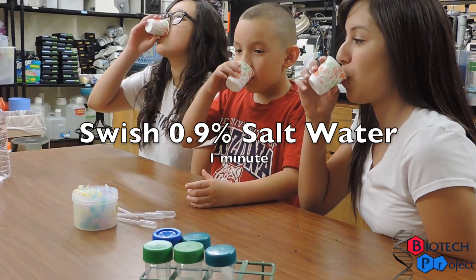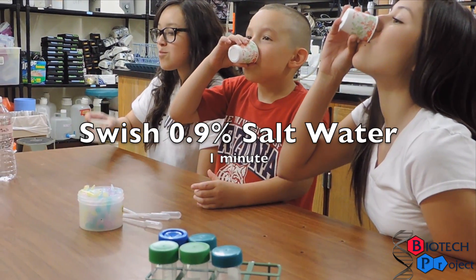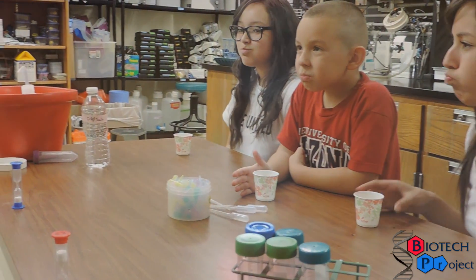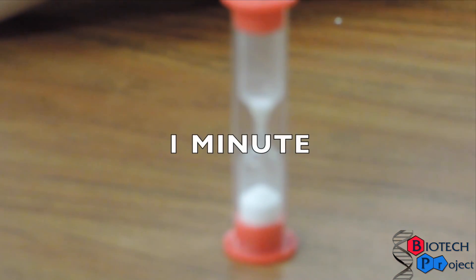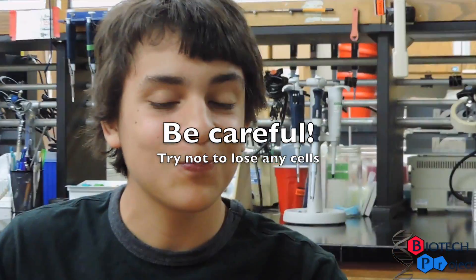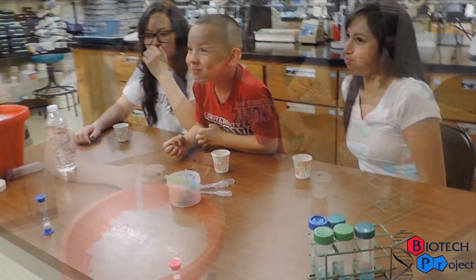To begin extracting DNA from our cheek cells, we'll swish a 0.9% saltwater solution to make sure that our external membrane stays intact. This swishing should happen vigorously and continuously for one whole minute. Be careful not to lose any of your sample.